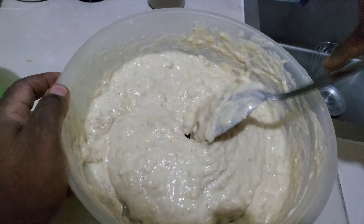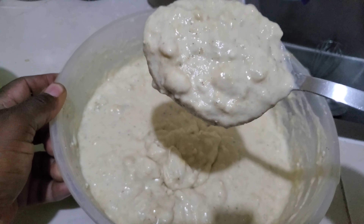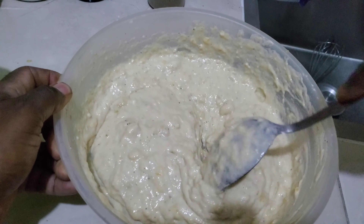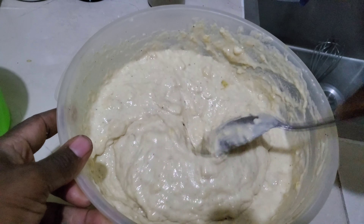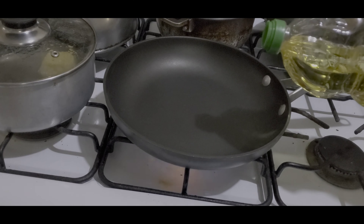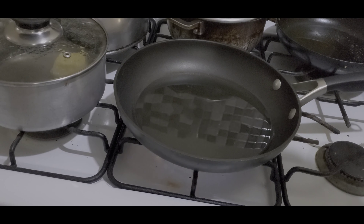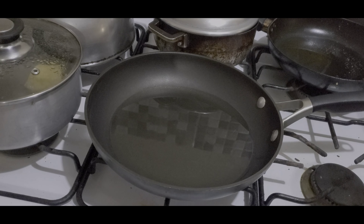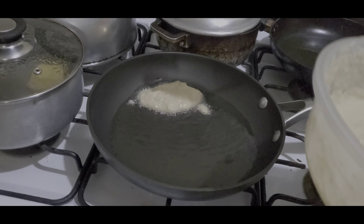Once you've mixed everything nicely, get it ready — it looks good. Now get your pot on the stove. Add oil to the pot and make sure the oil is hot, because if the oil is not hot the fritters are going to soak up all the oil. Get the right amount of oil — not too much, not too little — get it well hot, and then throw in your batter.